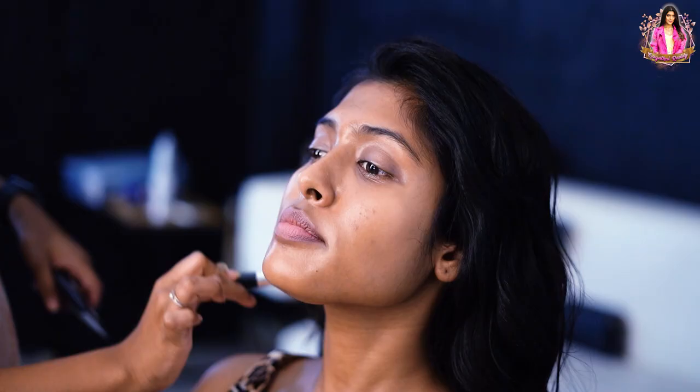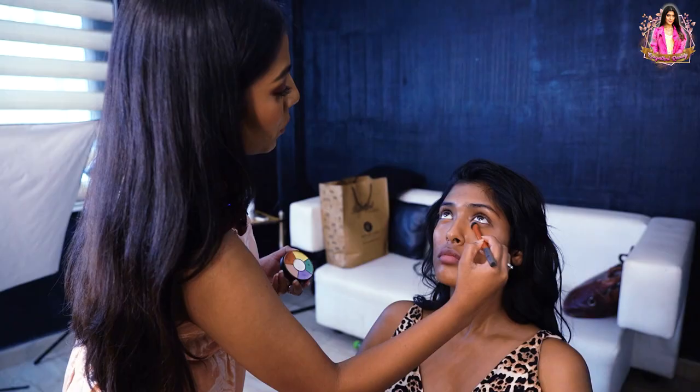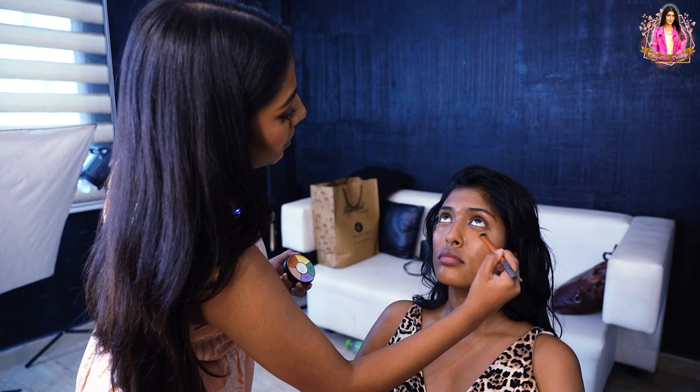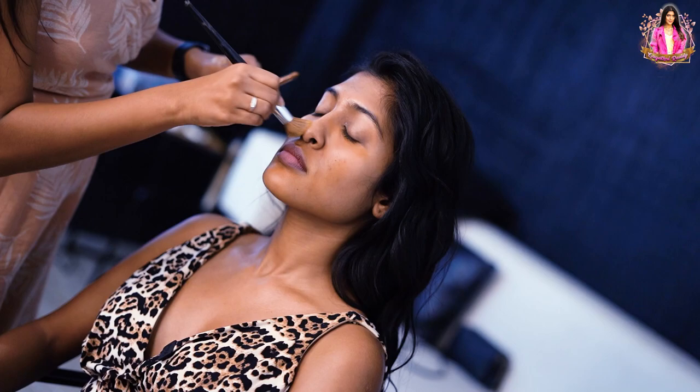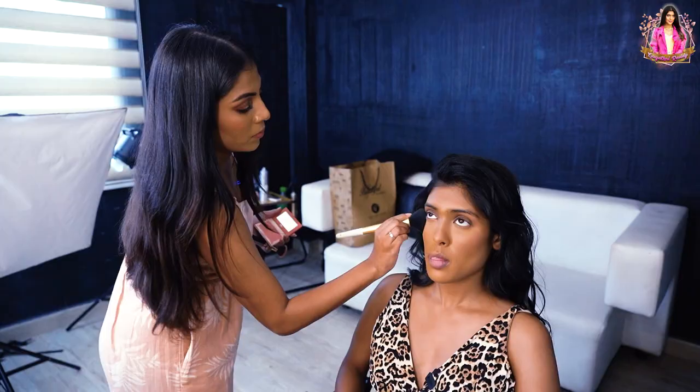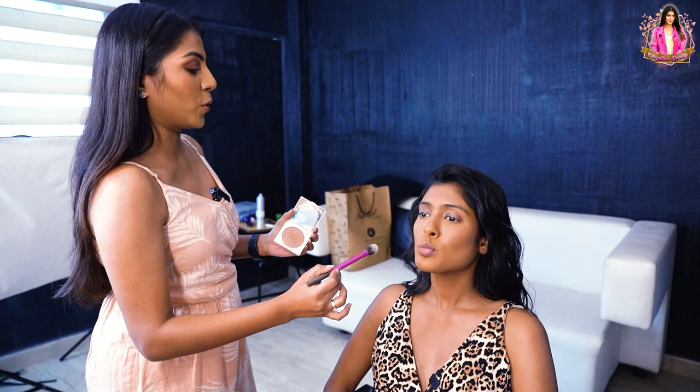Make-up artist will decide and we will see. Now I am going to use a highlighter. We will achieve a dewy, glowy look. If you use a highlighter on your skin, it will give a nice, glowy finish.